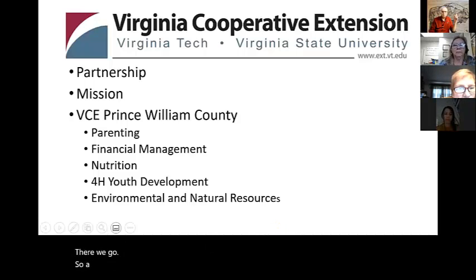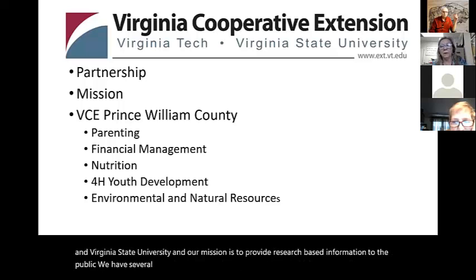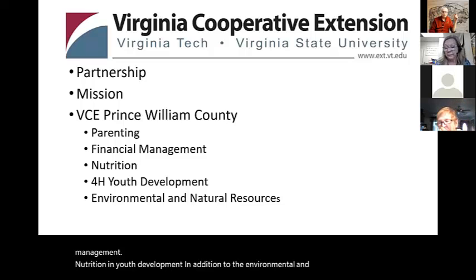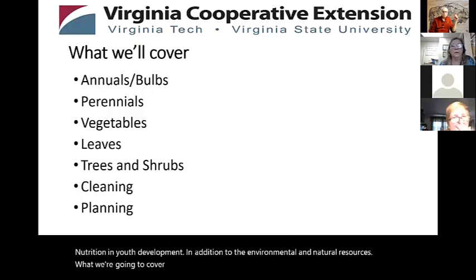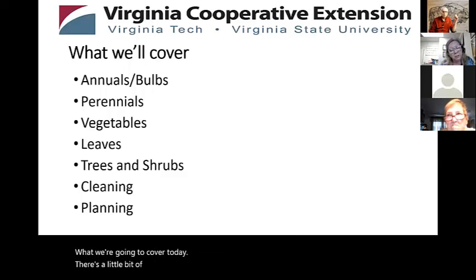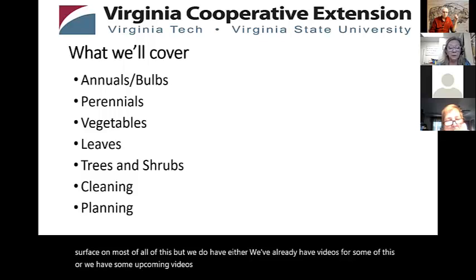A little bit about us: the Virginia Cooperative Extension is a partnership between Virginia Tech and Virginia State University. Our mission is to provide research-based information to the public. We have several programs within our office — parenting, financial management, nutrition, and youth development, in addition to environmental and natural resources. What we're going to cover today is a little bit of everything, and we'll probably just scratch the surface on most of it. We do have videos for some of this, or upcoming videos, which we'll share during the presentation.